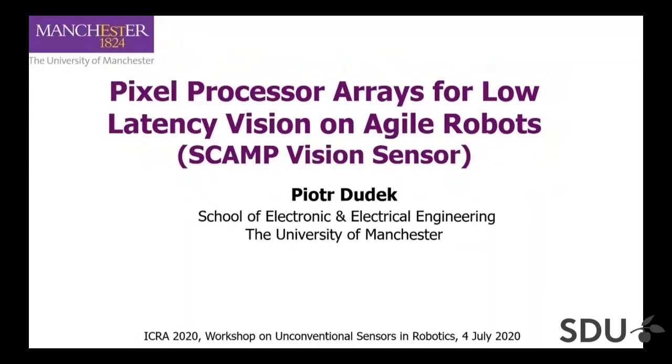Thank you very much for inviting me to give this talk. The title I gave myself is 'Pixel Processor Arrays for Low Latency Vision on Agile Robots.' It's a talk about a SCAMP vision sensor — it's a long title for that.